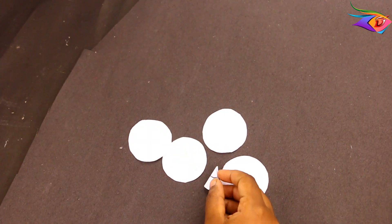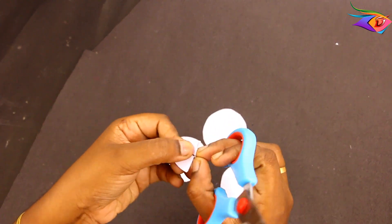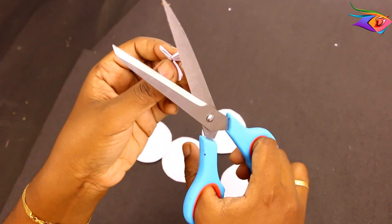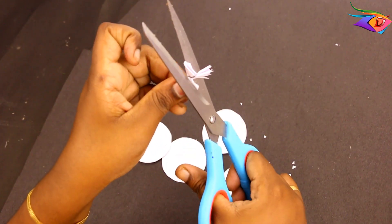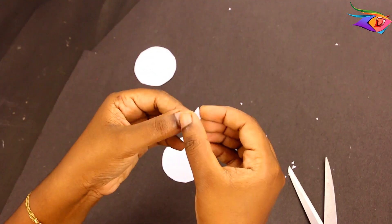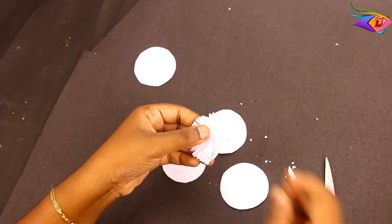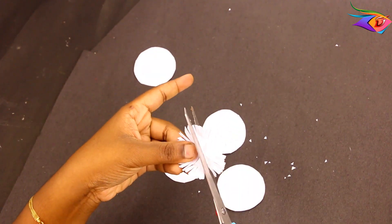After cutting the circle, let's make a marking. Every point is cut. Cut the layers along the line. We will cut the petals like this — by cutting the petals to the line. The petals will be a similar shape, and even if they are different, we will cut the petals the same way.